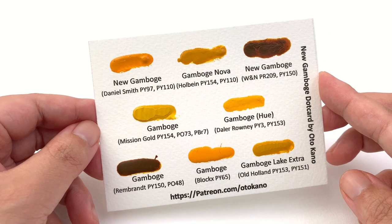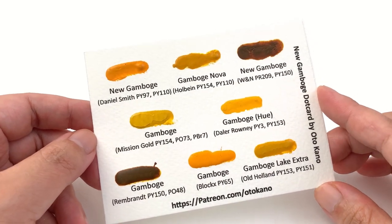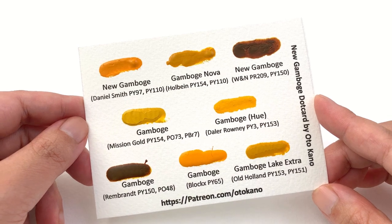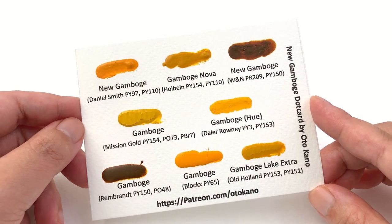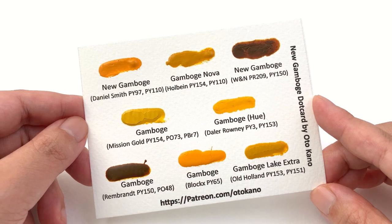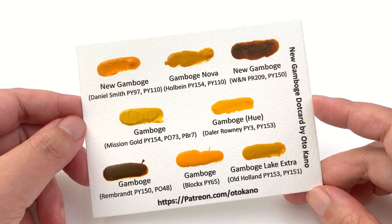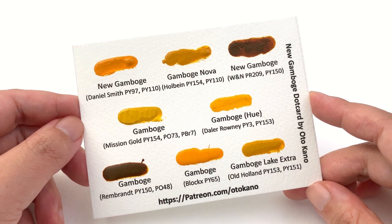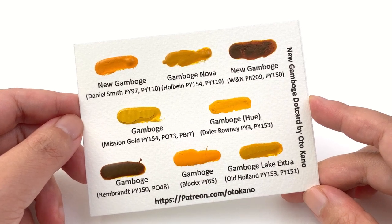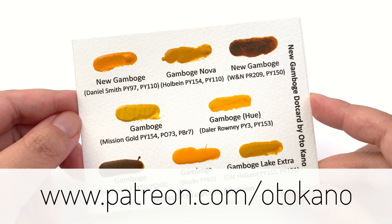If you'd like to try some of these colors but aren't ready to commit to a full tube, this month's patron-exclusive dot card is the companion to this series — the New Gamboge dot card. It has eight professional quality brands: Daniel Smith, Holbein, Winsor & Newton, Mission Gold, Daler Rowney, Rembrandt, Blockx, and Old Holland — a great mix of warm and cool transparent yellows so you can test which one suits your palette. Head over to patreon.com/autocarno and sign up to the appropriate tier to receive it.